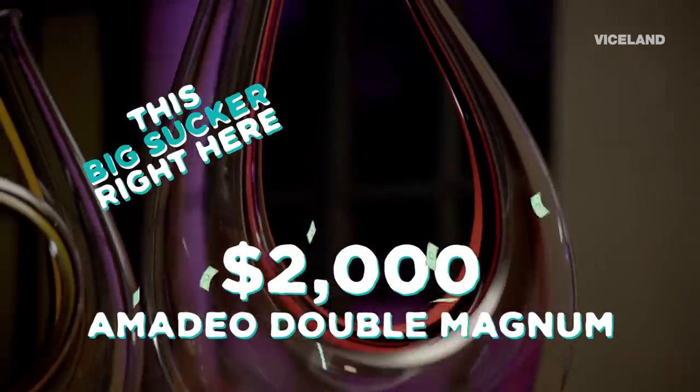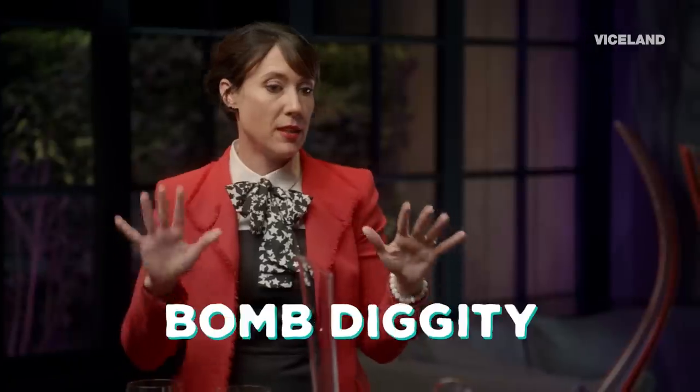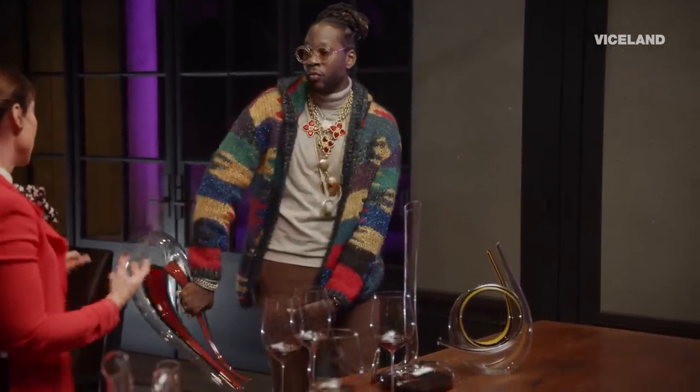How much is this big sucker right here? That is a $2,000 decanter. This is like the bomb diggity decanter — this is for the big parties. You're bringing out the big three-liter bottles of wine. You look very good with this decanter.